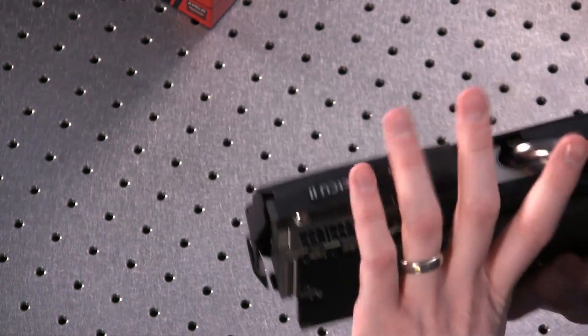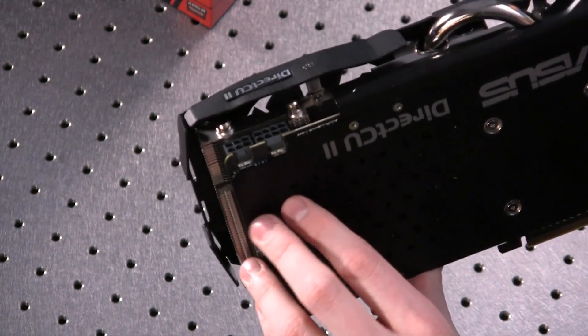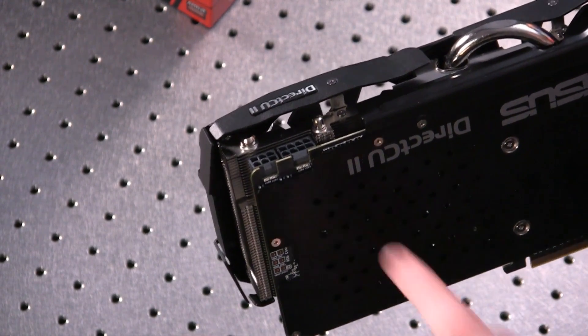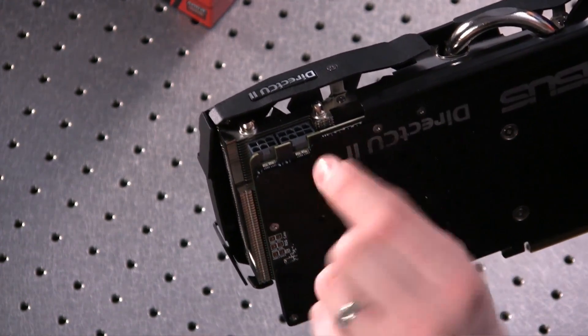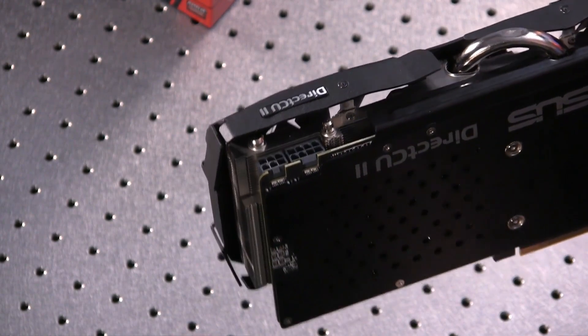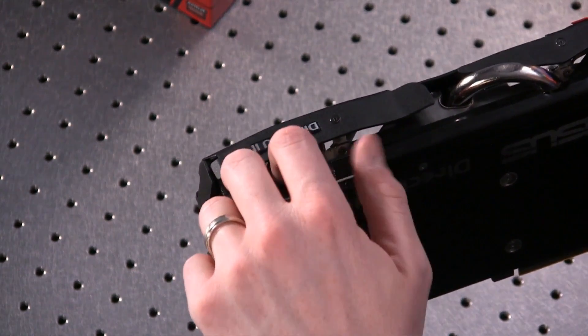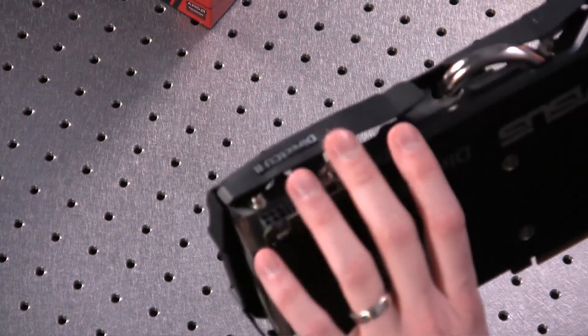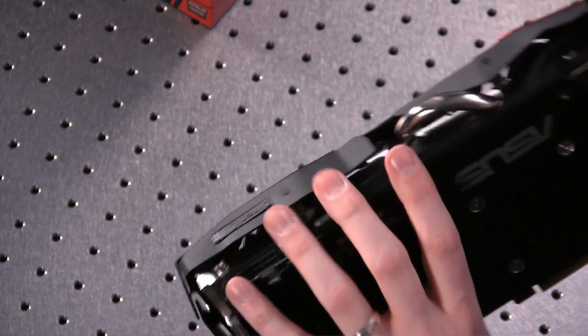As far as power connections go, you've got an 8-pin and a 6-pin — so even though this is an overclocked custom design, it's still an 8-pin and a 6-pin. However, they are rotated 90 degrees, so you're actually plugging them in from the side, which is actually helpful so you don't have to worry about getting your fingers behind the sheath to remove them.